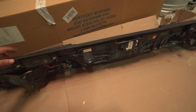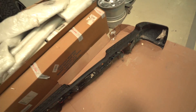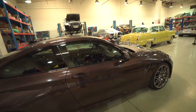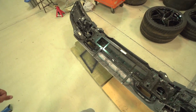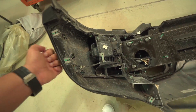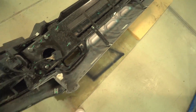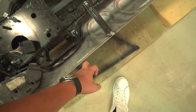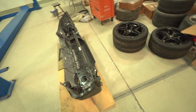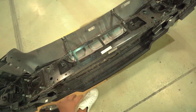Here's the rear stock bumper and as you can see it's all plastic — not great. The front one is steel from what I remember. Here's the front bumper — there is steel here, but this part feels like it's aluminum, so not as tough as the ADD bumper obviously.